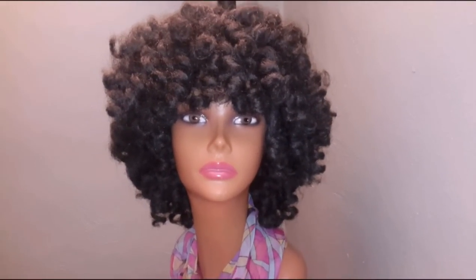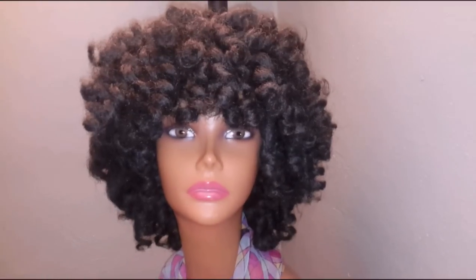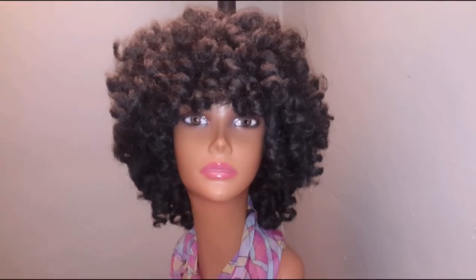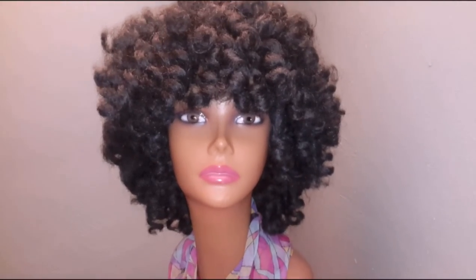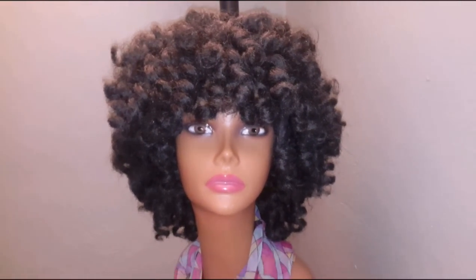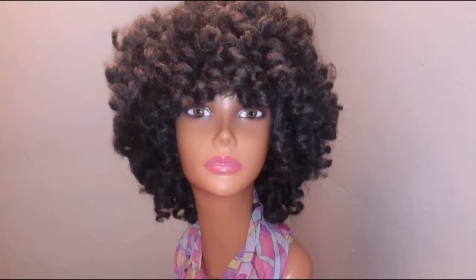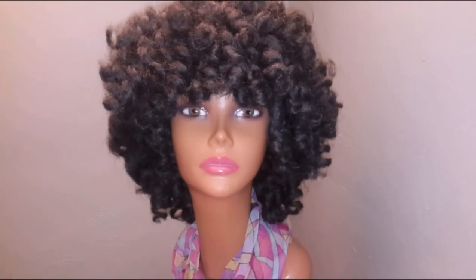And here she is back to the front. Yes, I really do like this one. I really do thank the young lady for giving me the opportunity to make this for her. I hope she loves her as much as I do. I hope you all do as well. Thank you so much for stopping through. You all have a wonderful and blessed day. Take care.